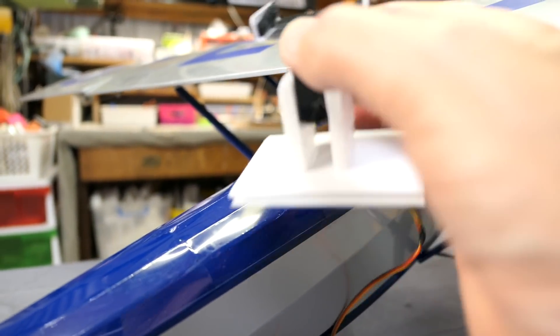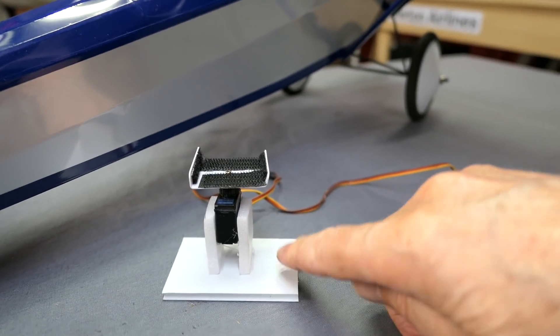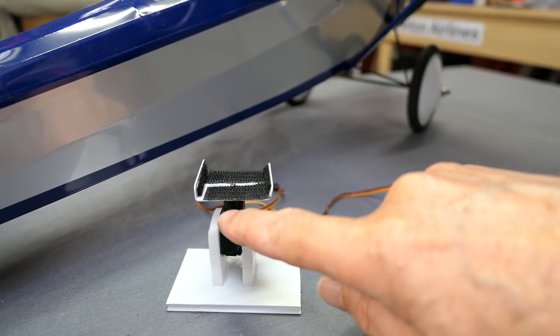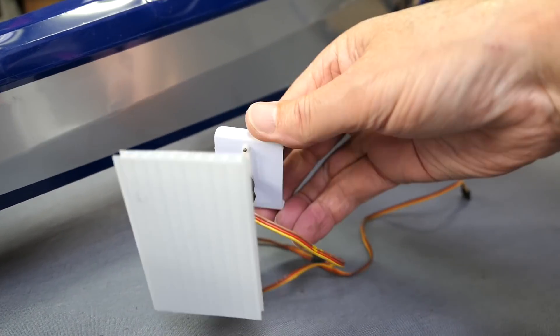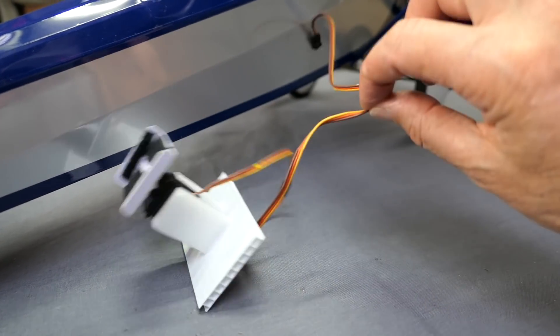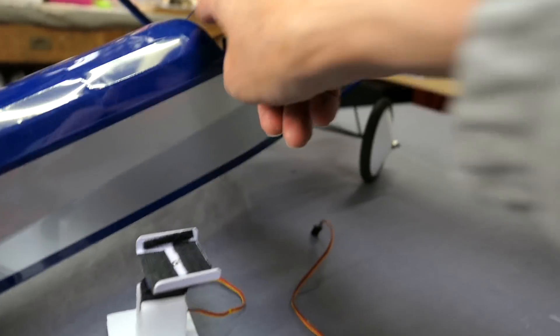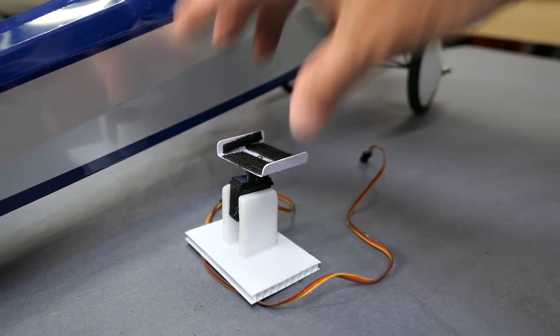Here's the panning Mobius mount — that is just Coroplast, Depron, a metal gear servo, and some ID card plastic, just screwed onto a servo arm. The servo wire connects up into the receiver up in the front. Just a quick and simple servo panning camera mount.